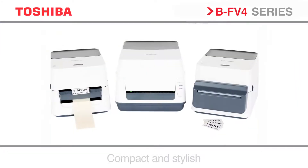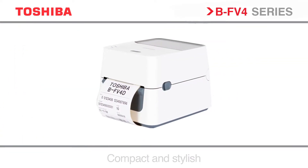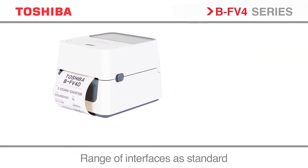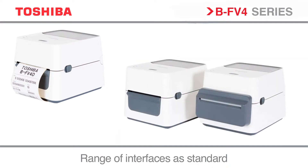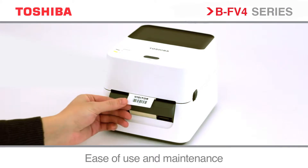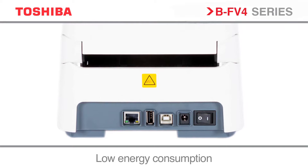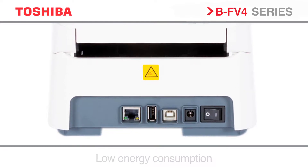Introducing the compact and stylish BF v4 desktop series. Flexible for all printing applications, your ideal office assistant. Seamless to integrate, easy to use with standard interfaces all in one package. Designed to be small enough to fit into the tightest of spaces within a multitude of industrial and commercial environments.